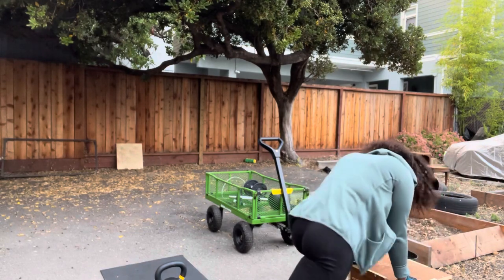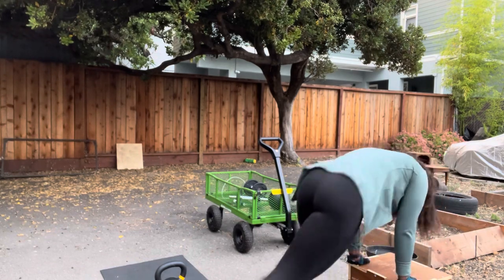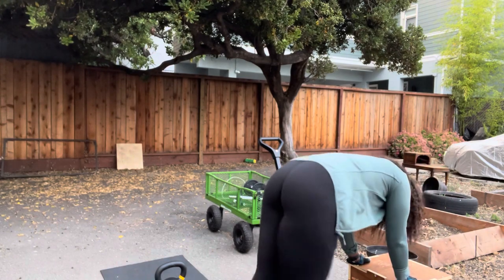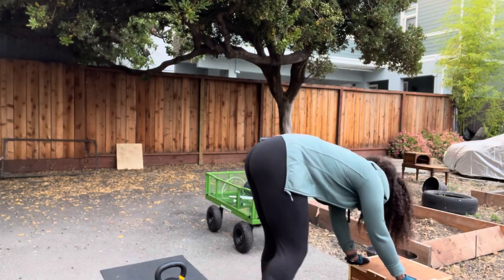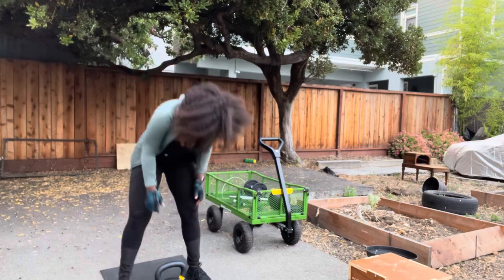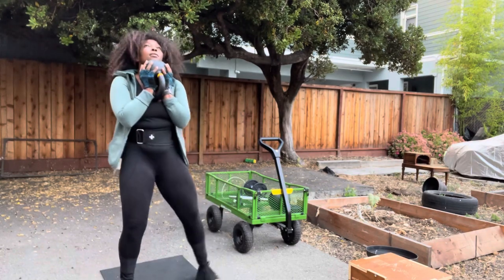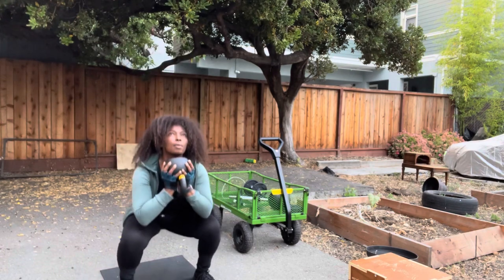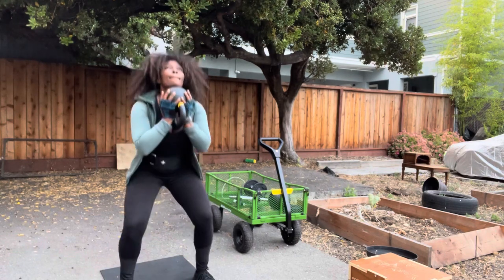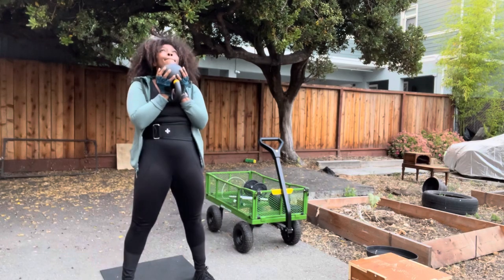I like mountain climbers — the low ones and the high ones. I feel it in my lower back, my glutes, my legs, my abs, my arms. I really enjoy doing them in conjunction with compound leg exercises like squats or deadlifts because it feels like a good warm-up. My glutes and hips definitely need a really good warm-up in order to activate.